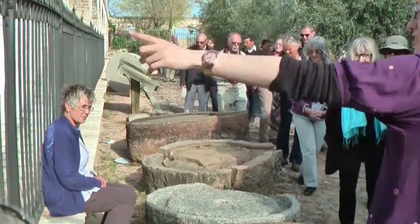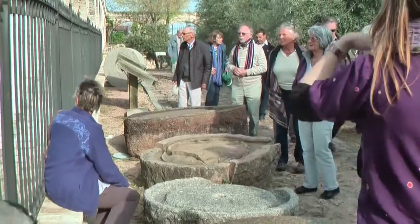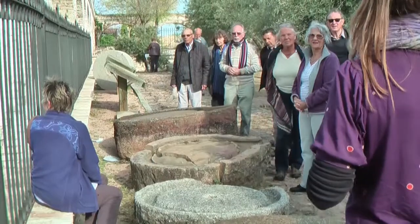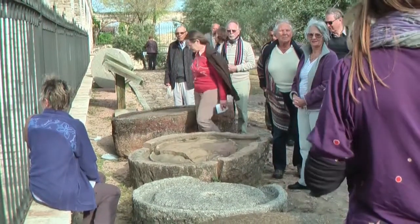Also, I want you to see this landscape — this ocean of olive trees — the only landscape we have once we have passed the limits of the province.